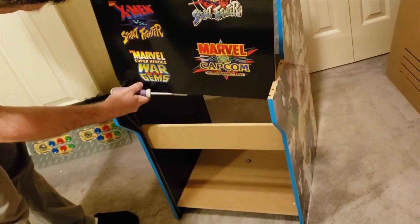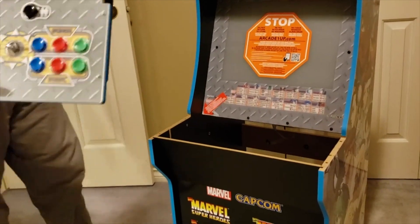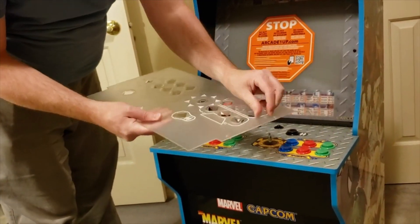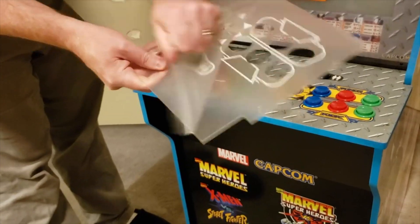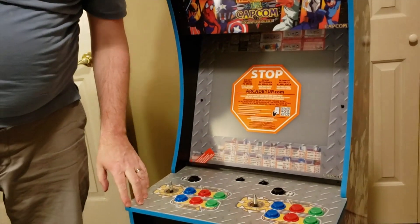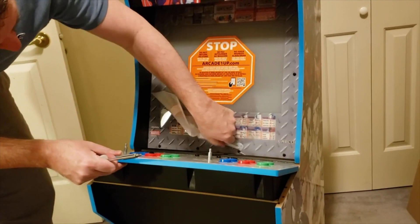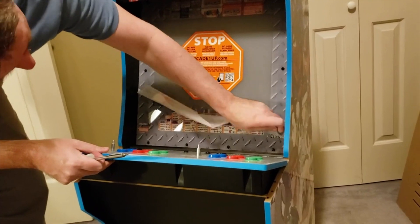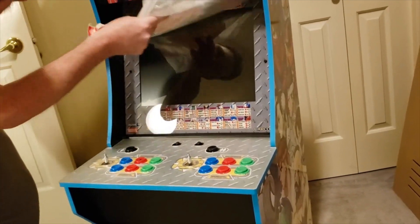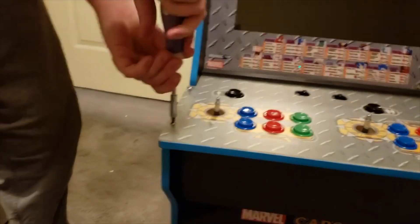There are five games included on this machine. There's Marvel vs. Capcom: Clash of Heroes, Marvel Super Heroes — that's the one I've mostly been playing, enjoying being Spider-Man — Marvel Super Heroes: War of the Gems, which is a bit slower with more narrative, Marvel Super Heroes vs. Street Fighter, and X-Men vs. Street Fighter. The Street Fighter content comes from Capcom, who developed those games.